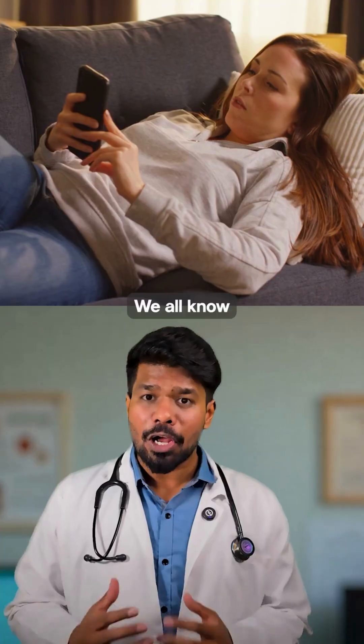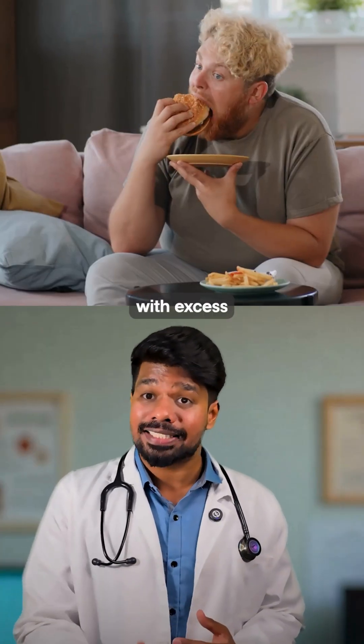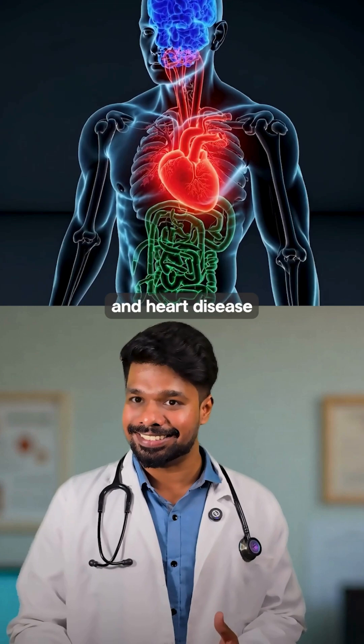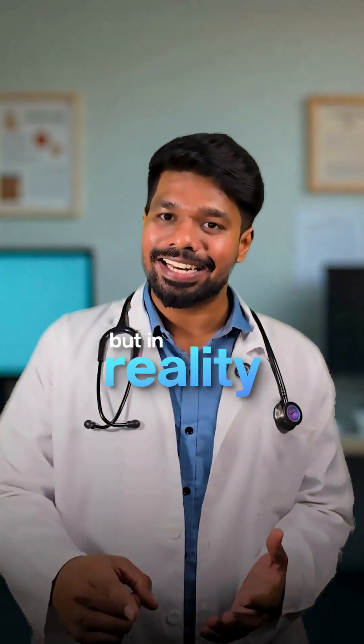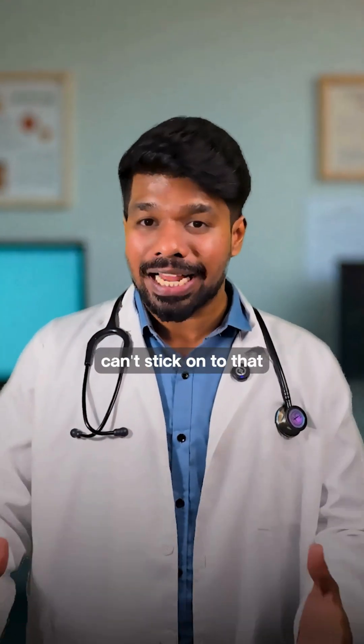Here's why this matters. We all know physical inactivity, excess calories, drives obesity, diabetes, and heart disease, and that we should exercise more and eat less. But in reality, most people can't stick to that in the long term.